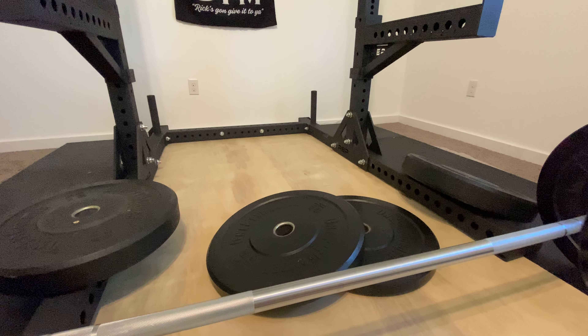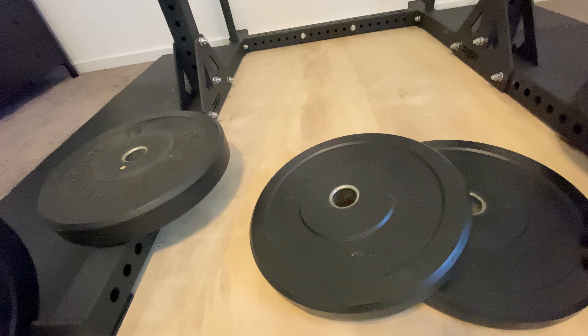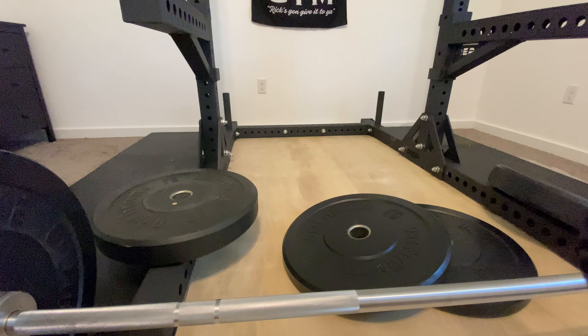For the past five years I've had the exact same set of bumper plates. You'll see here it's called One Fit Wonder. One Fit Wonder was actually Fringe Sport's house brand — the brand name for some of their equipment — which I believe they dropped a few years ago. I bought these five years ago under that name, and today you can find them under the Fringe Sport brand in their store.